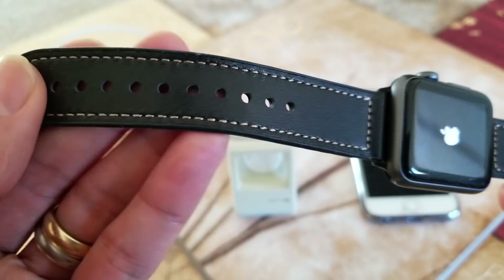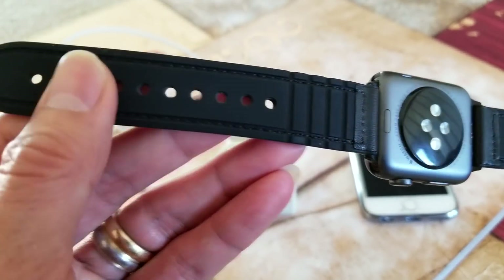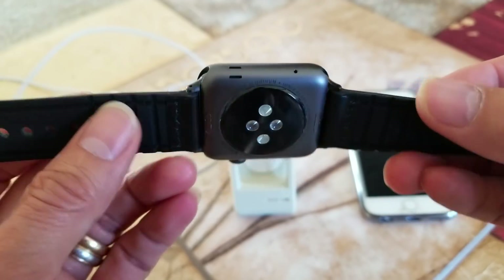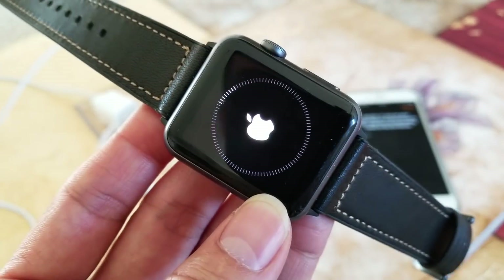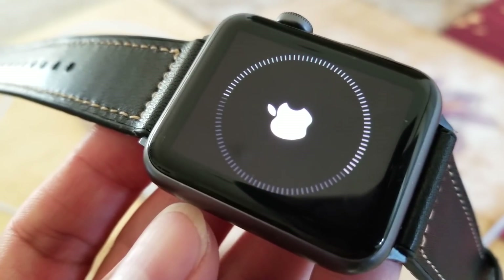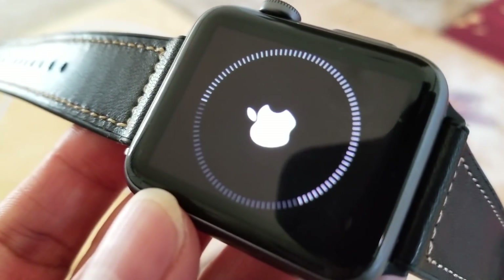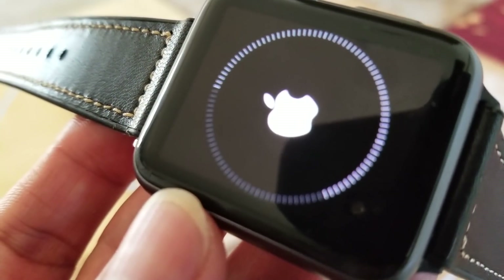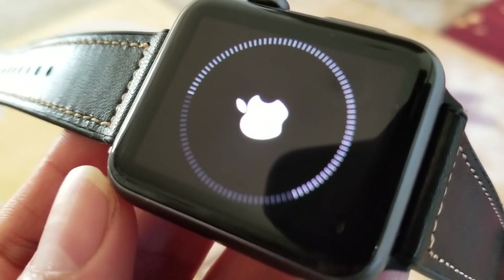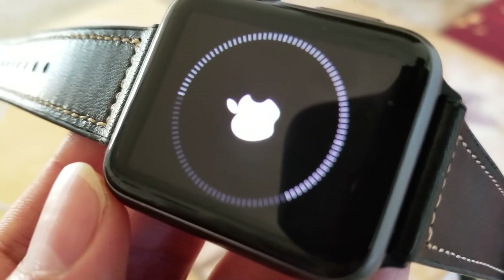I did this watch band review previously — this is the leather plus rubber on the backing, so it is sweat proof. It's going to complete that circle in order to fully restore, reset, or erase all your contents.